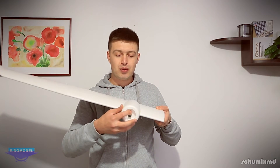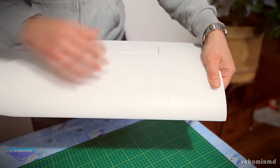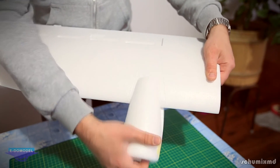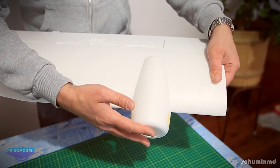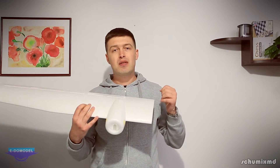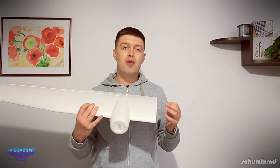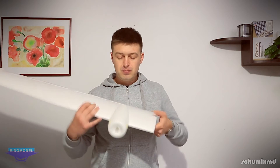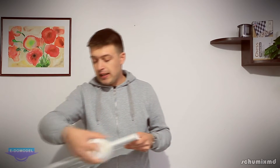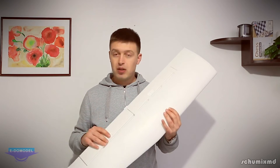A nice detail on the wing are these two lines marking exactly where you have to install the nacelles if you want to configure this plane as a twin motor. You don't have to measure both wings to find the same spot — you just glue them in place with CA. I don't like the idea of gluing them because you can't return to a single motor version, but that's how they designed it.